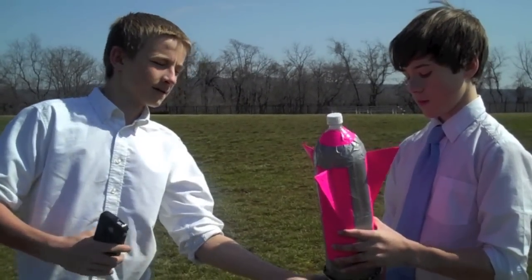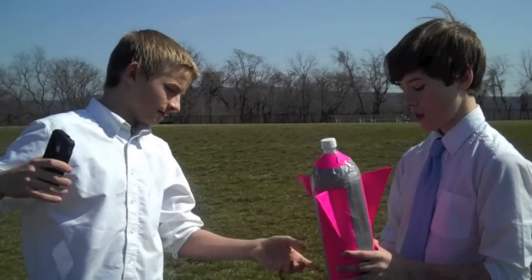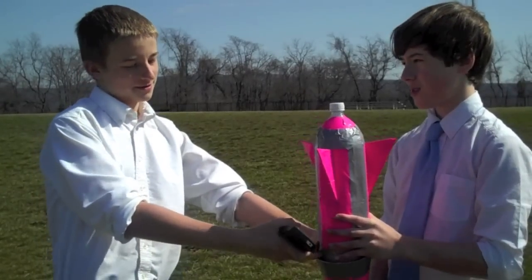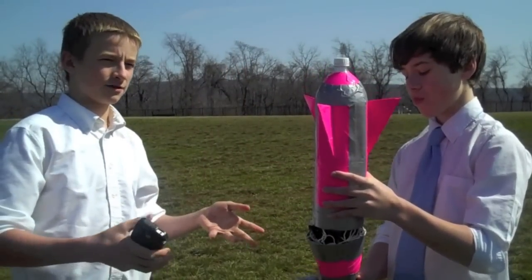So we start with two soda bottles and we cut off the top of one and we put it down here so that the cone would fit, and then we taped it around to give it support onto the air. And then the nose cone is going to be more aerodynamic, and then a parachute will fall out when it starts to come back down, so it will fall back safely so it won't be dangerous.